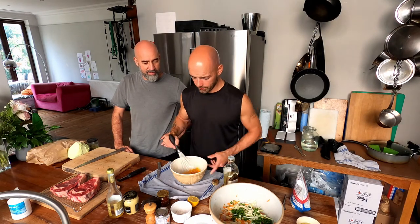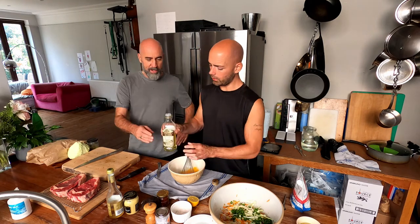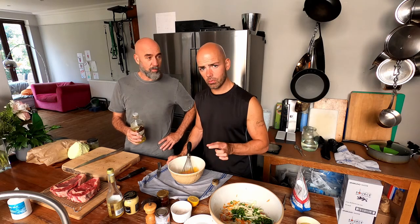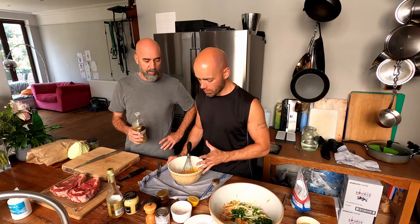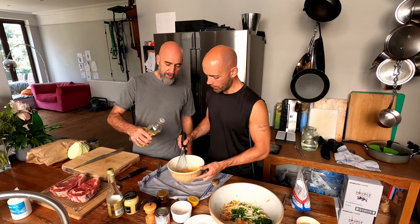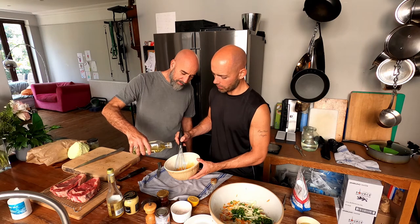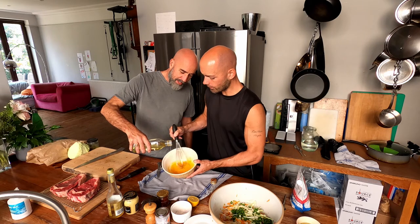I'm going to whisk just like this and Sean is going to pour the oil in. The trick to this is you want the slowest dribble of oil, the thinnest dribble you can possibly do. The moment it starts to glug in, it's going to split. So Sean, make me the dribble of the gods, the thinnest dribble there is. That is perfect. Keep dribbling. Have a steady hand.